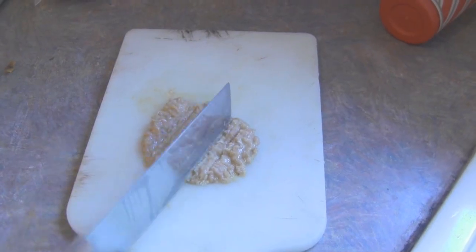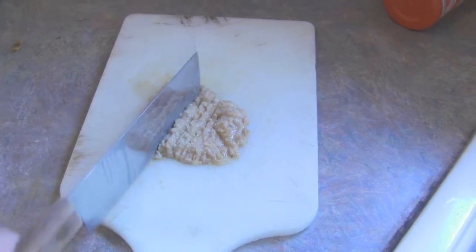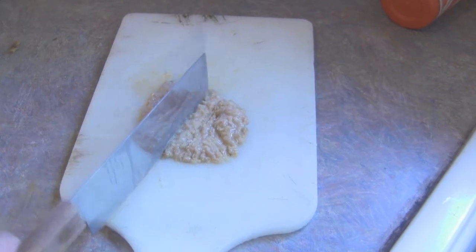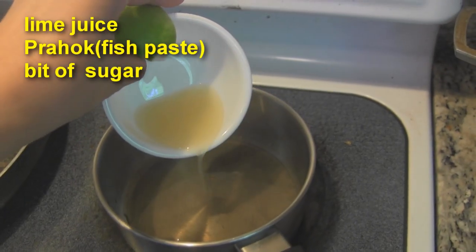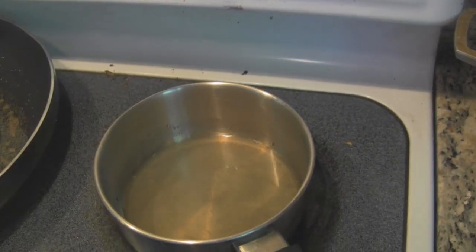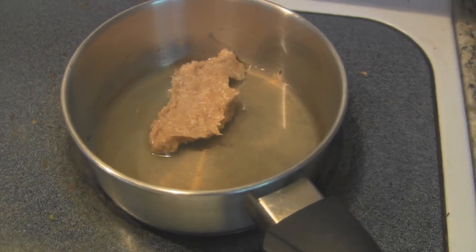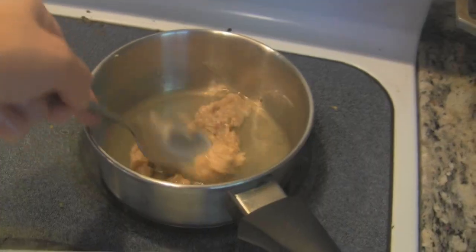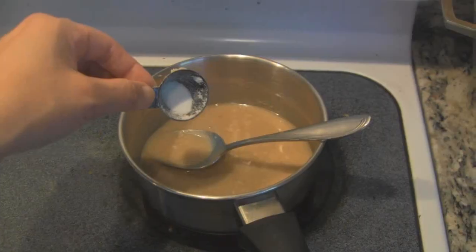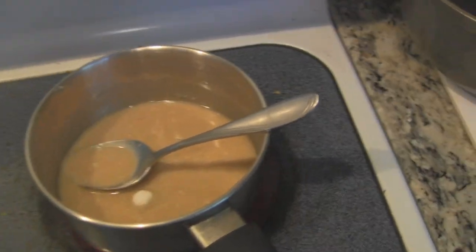Now we're going to make the dressing or sauce for our beef salad. You may use fish sauce if you prefer; here I'm using fish paste. In a small pot on medium heat, add 4 tablespoons of lime juice, then add 1 tablespoon of fish paste, and 1 teaspoon of sugar. Bring the sauce to a boil and then remove it from heat.